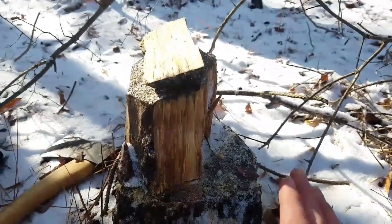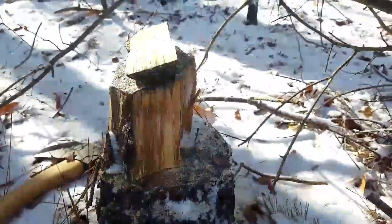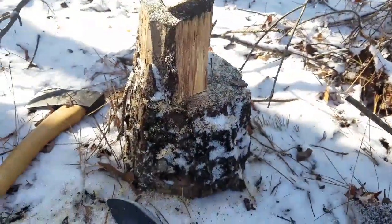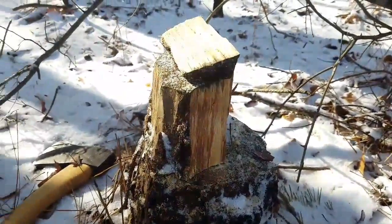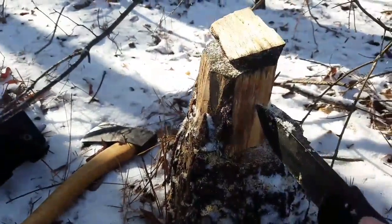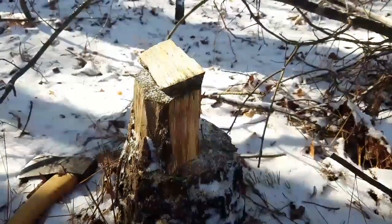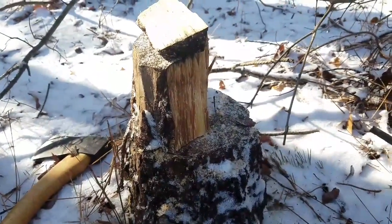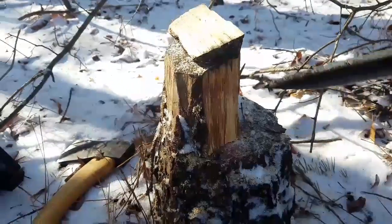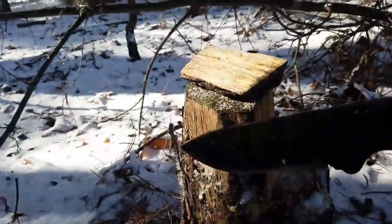Now fatwood — I just harvested it from a stump, but most stumps you see that are cut are not going to have fatwood. It's really nice if you just check the stumps you walk by, if they're a pine tree. Just kick it, see if it's rotten, and if it's not, take your knife and scrape the outside — that's exactly what I did right here.